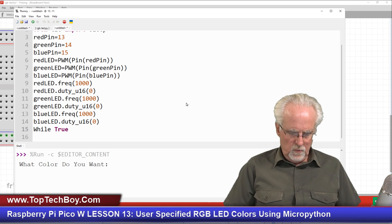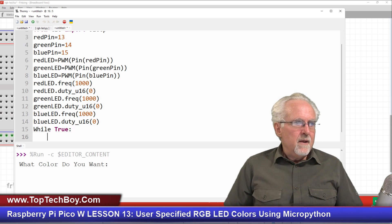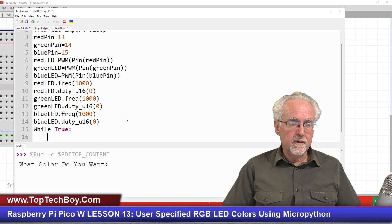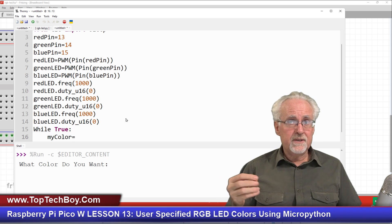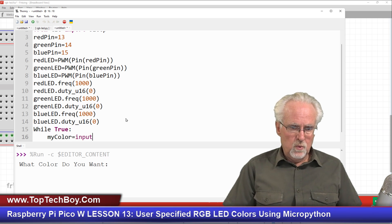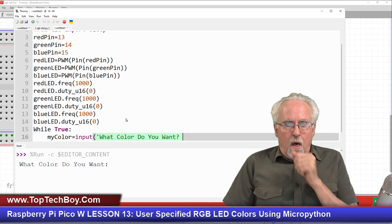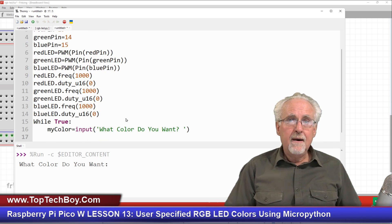Now we are ready to begin looping. I'm going to say while True — True is always true, so we are creating an infinite loop. Inside the loop, I'm going to ask the user what color they want. So my_color is going to be equal to input('What color do you want? ') — and this is going to be a string, a word like red, green, or blue, so we don't want to int it or float it, just input it.